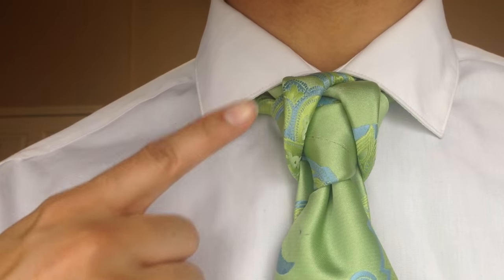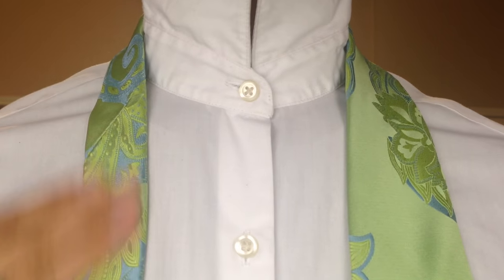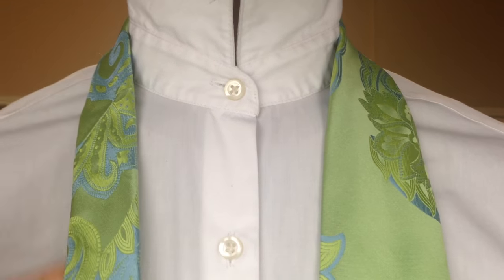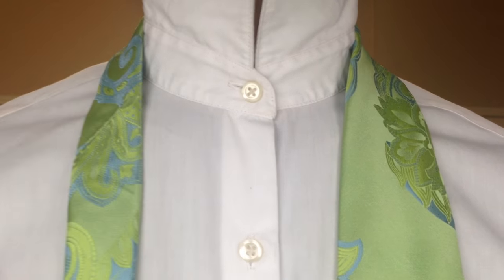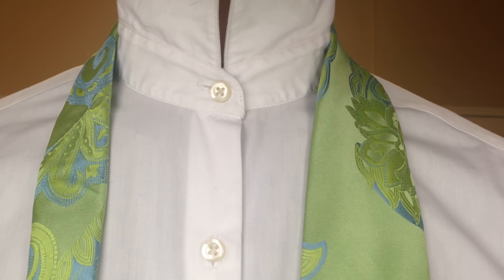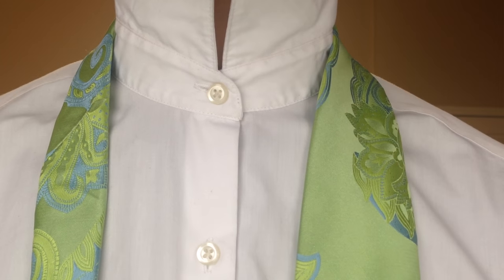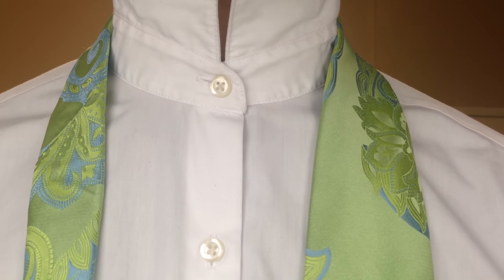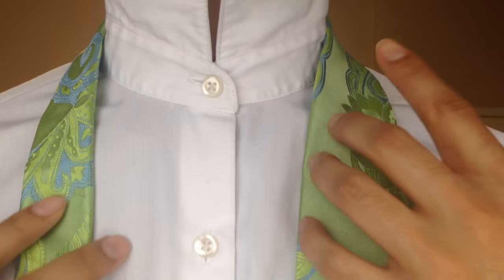Alright, I'm going to take this down and we will get started. This is my right side, this is my left side. My blade, which is the large end, is on my right. My tail, which is the small end, is on my left. The image should have been flipped for your viewing pleasure — I forgot to flip it last week, so thank you to everyone who brought that to my attention. I greatly appreciate you helping me improve.